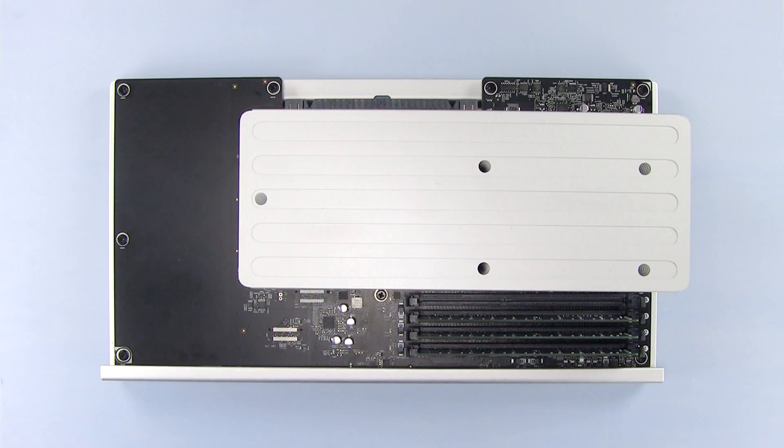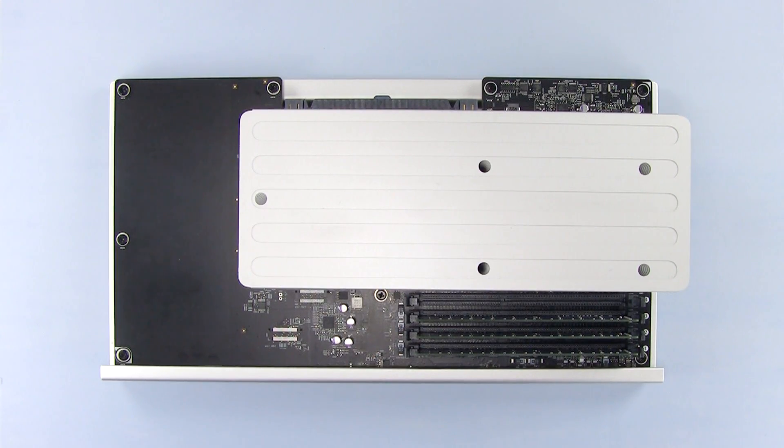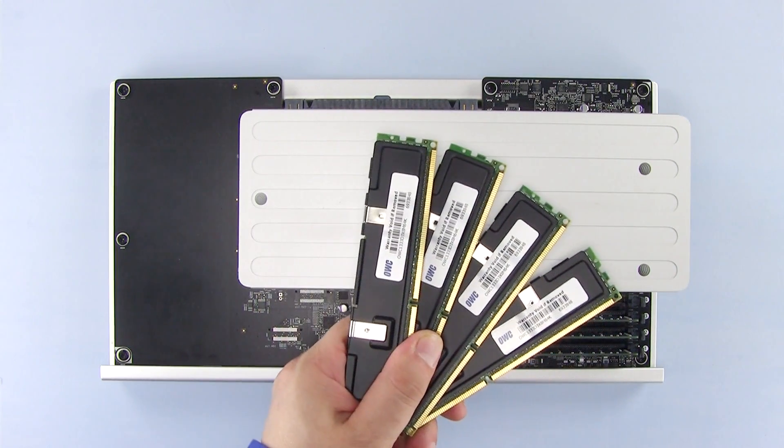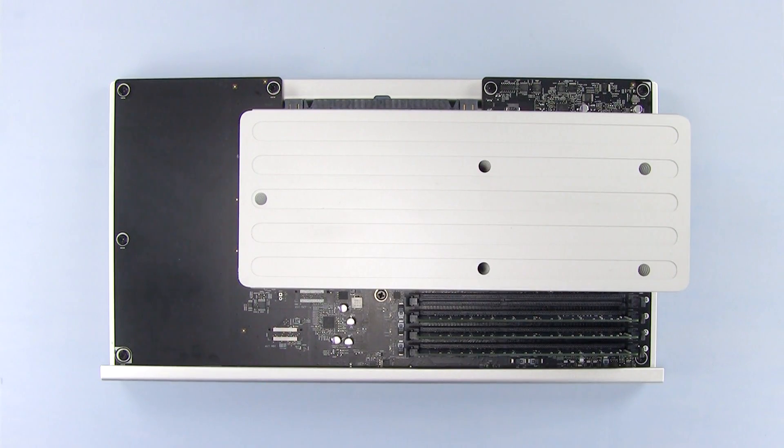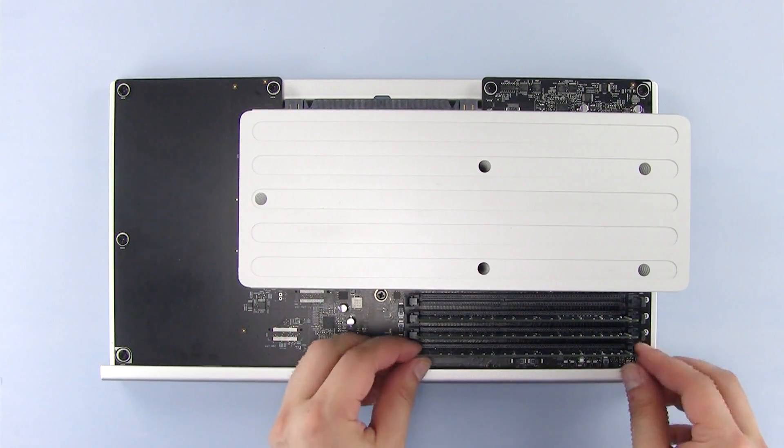On the 6-core and on the quad-core models, there are 4 numbered memory slots, which are located in the front right area of the tray. In this example, we're going to install 4 8-gigabyte modules, so we need to remove the installed memory. Push outward on the latches on each side of a memory module to eject it.